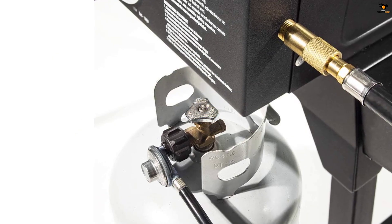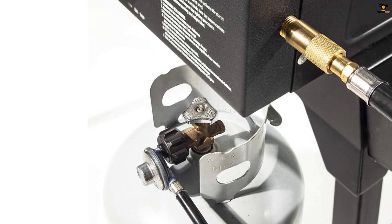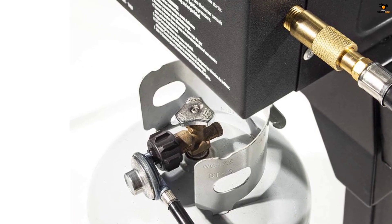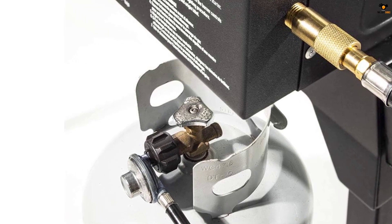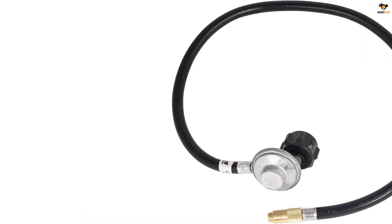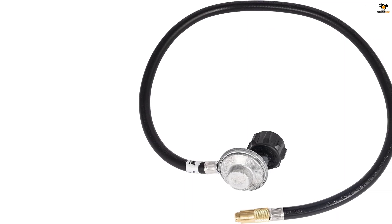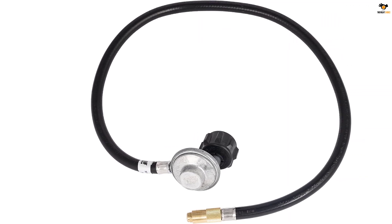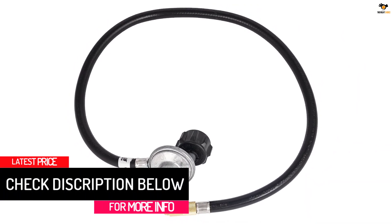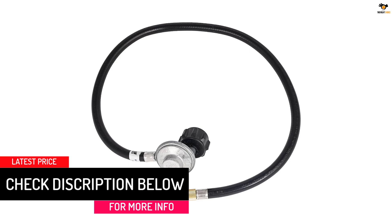Say goodbye to the hassle of running out of propane in the middle of cooking. Made with weatherproof construction, this propane hose is built to withstand the elements. The industrial strength rubber and heavy duty brass connectors ensure durability and longevity. With the Blackstone Propane Adapter Hose, you can enjoy the convenience and benefits of using large propane tanks instead of smaller ones.